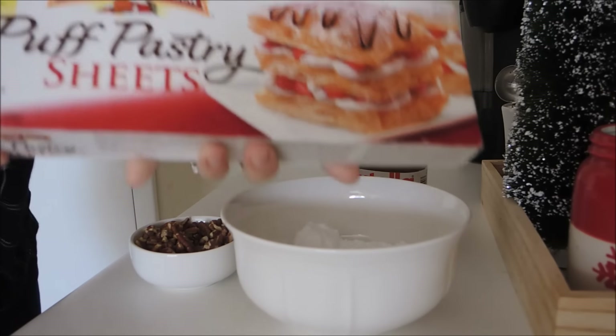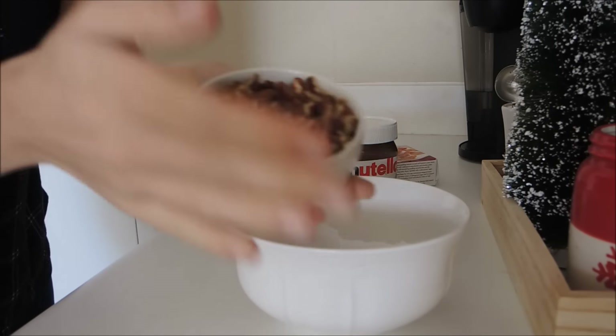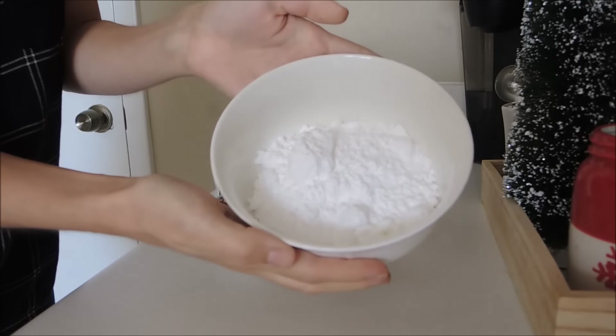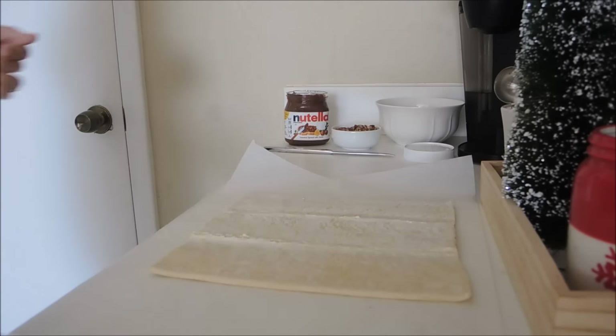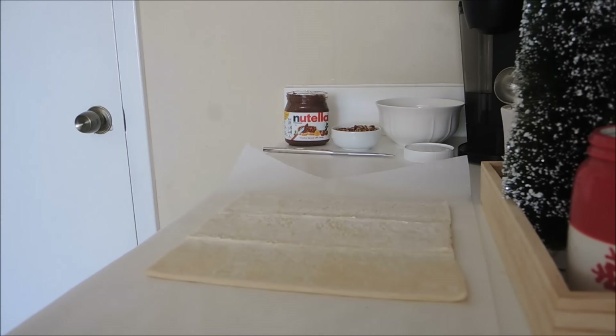For the palmiers you will need puff pastry dough, Nutella, pecans or hazelnuts, and powdered sugar. First, make sure your dough is thawed and you're taking it out from the refrigerator, not from the freezer. Lay out your dough onto some parchment paper so the dough doesn't stick to your surface.